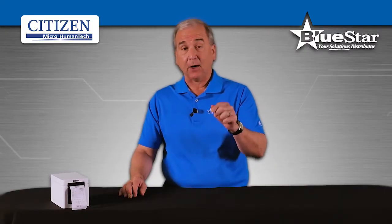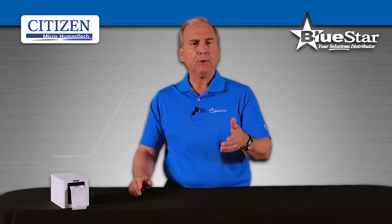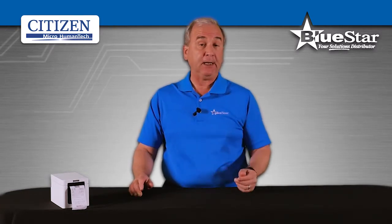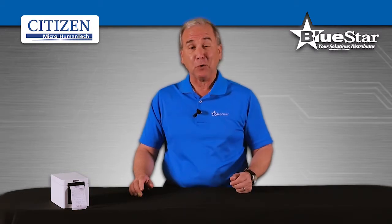Connectivity and efficiency are key for equipment in a fast-paced business environment. Ensuring that you can simply print anything you need with the click of a button can take a significant amount of stress off your shoulders.